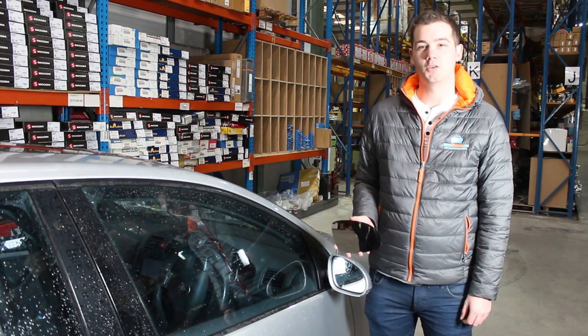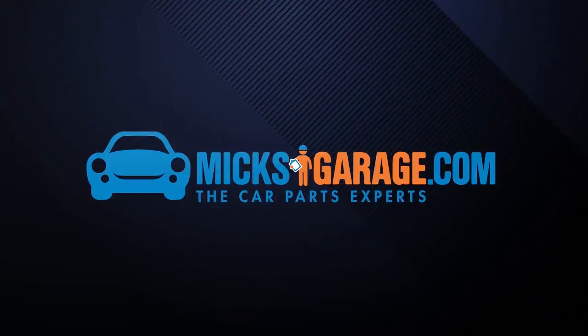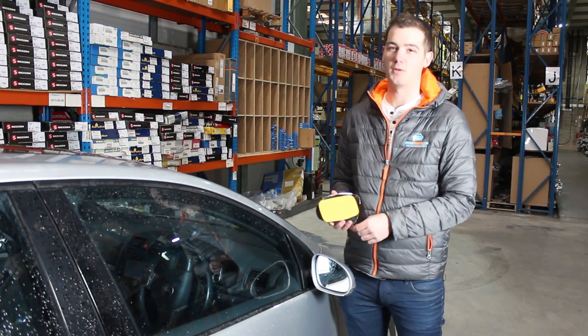Today at MixedGarage.com we're going to show you how to replace a stick-on wing mirror glass. As you can see on the GTI here, we have broken the glass.